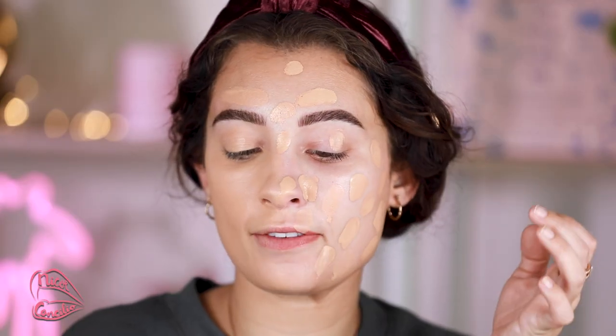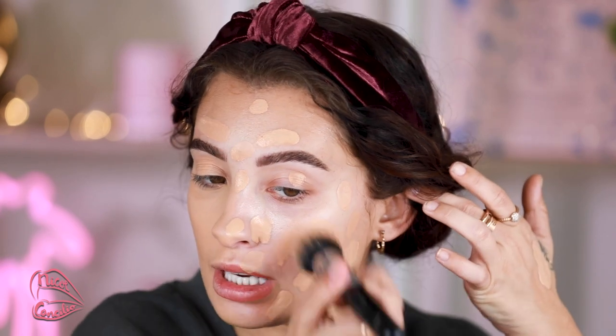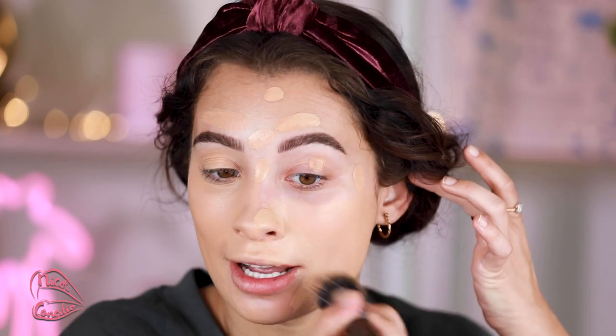This Sigma brush, just in case anybody is interested, is the F80 Air Flat Kabuki. I really need to clean my brushes — it's been so long. For concealer today, I want to use a concealer that I know is going to perform well. I'm not trying to change too much of my routine right now, because these are products that I know already work really well for me. So we're going to use those to test out the powder.